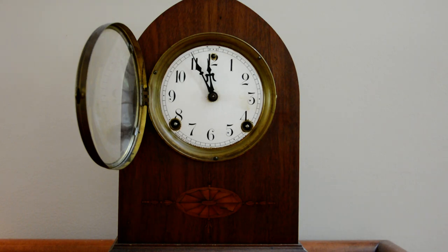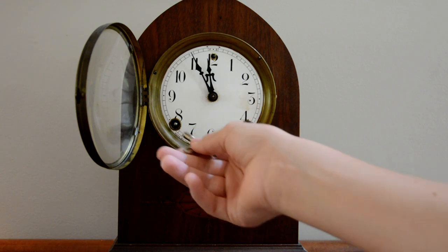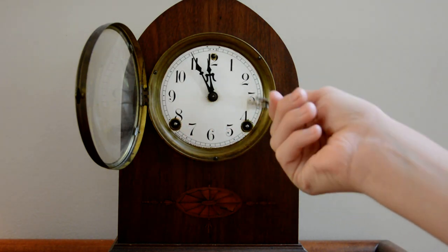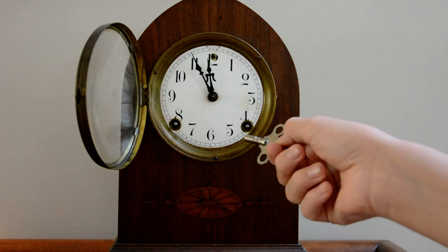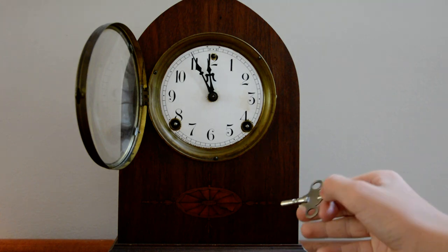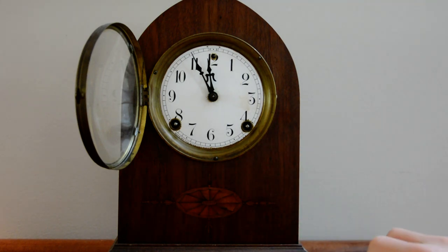Your clock will either have one, two, three, or four keyholes. Usually one of them does the movement, one does the hour strike, and if you have a third one, that would do the melody on each quarter hour.